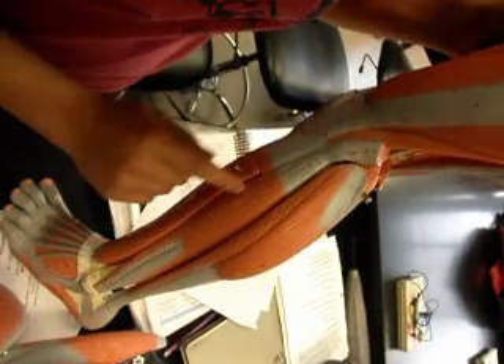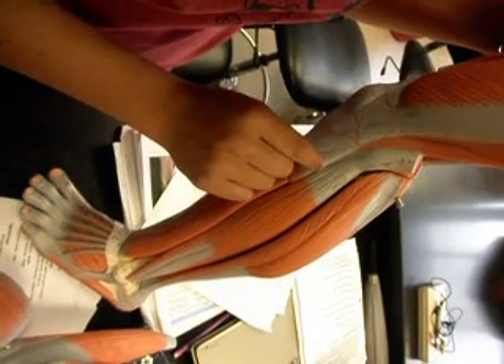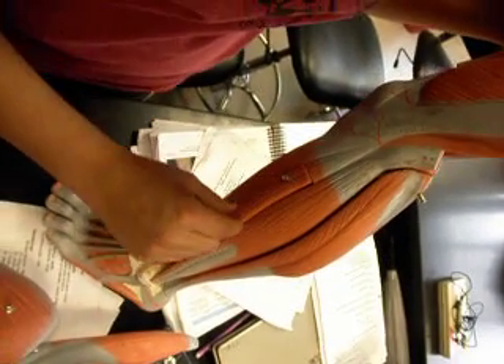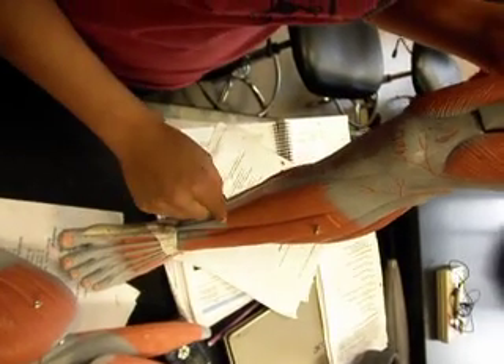Next to your gastrocnemius, right here, is your semitendinosus. Next to semitendinosus is extensor digitorum longus, and next to that, right here, is your tibialis anterior.